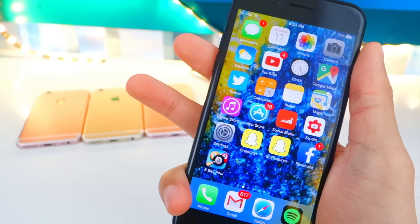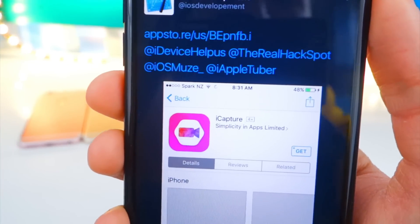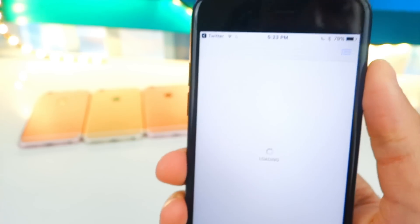There are currently two ways to get this because it is available inside the App Store right now. Thanks to @iosdevelopment for letting me know about this — very cool stuff. It's available in the App Store; I'll put the link down below in the description. I'll bring you right over here — boom — and there it is: iCapture 10.